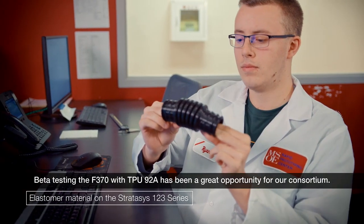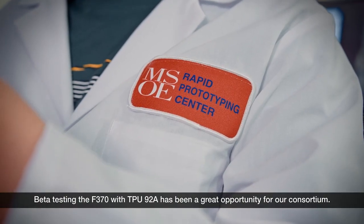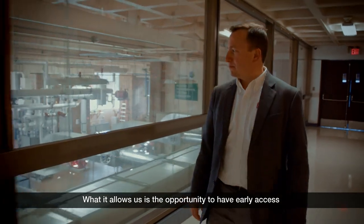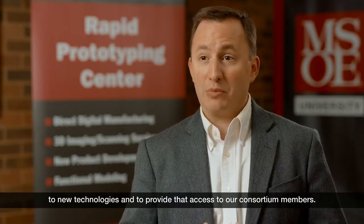Beta testing the F370 with TPU-92A has been a great opportunity for our consortium. It allows us the opportunity to have early access to new technologies and to provide that access to our consortium members.